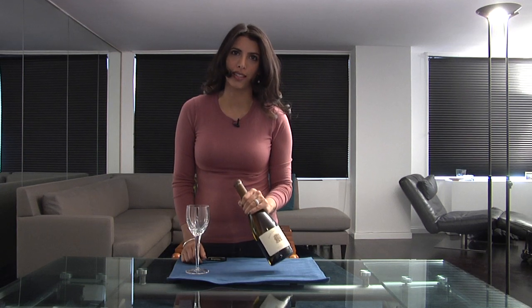Hi, I'm Divya Gugnani and we're here at my apartment in New York City. I love having wine with dinner and having it when my friends come over, and here is how to open a bottle of wine.